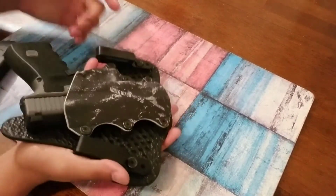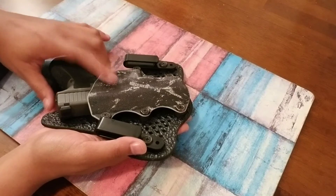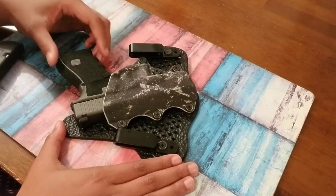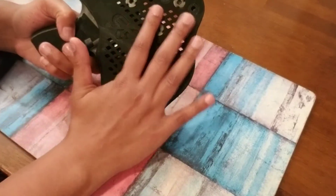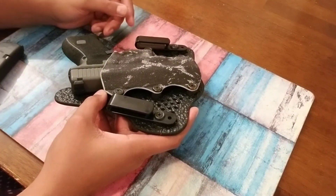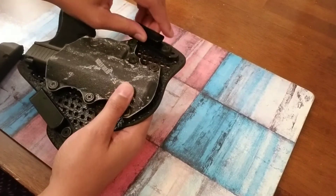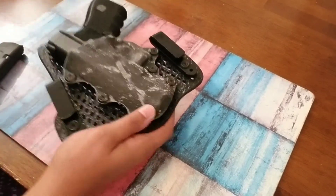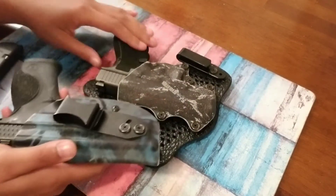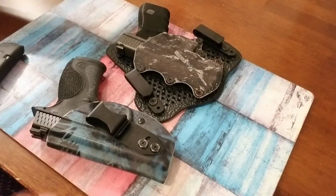I haven't had any trouble with it — they're easy to adjust and Stealth Gear has good customer service. I had a situation where I had to take back an older holster, the Onyx, because the fabric was a little too thick, but it was easy and I got this one without any issues. The Vetter has one clip because it's Kydex, and the Stealth Gear has two clips because it's hybrid — that's the difference.